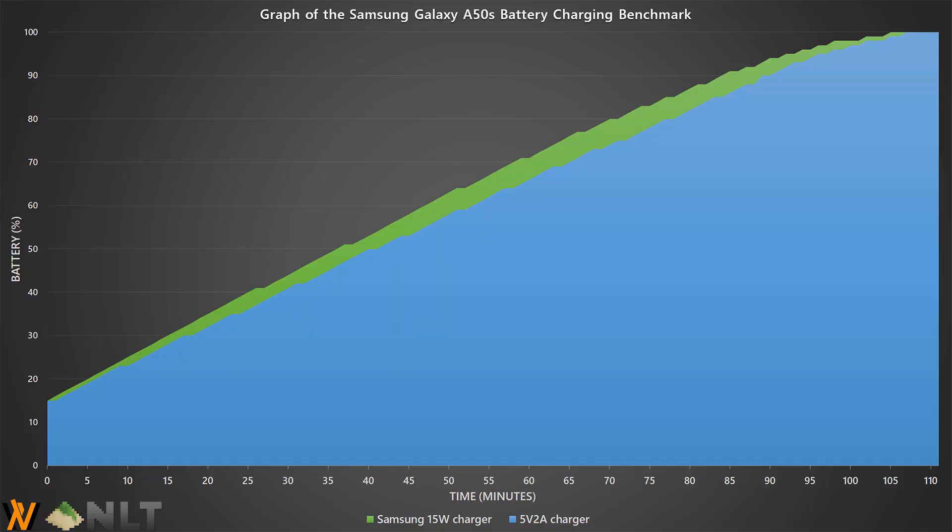As for the charger, it comes with Samsung's 15W fast charging and it can charge to about 50% in 36 minutes and 75% battery in 64 minutes. Surprisingly, we tested it with our usual 10W charger and the speed isn't really that much different, but there is a margin that is significantly faster on the 15W charger.